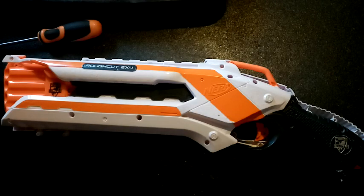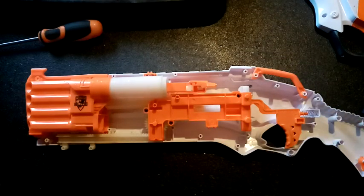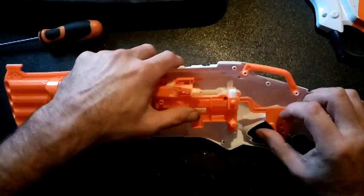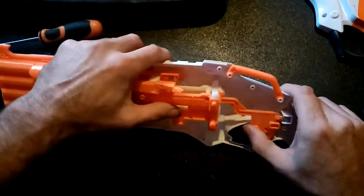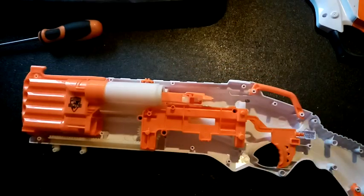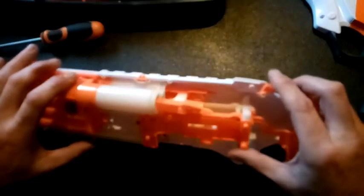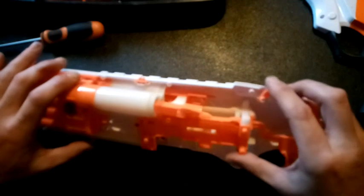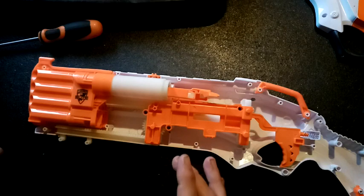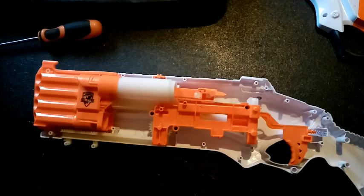We've got the screws out, so let's open this up and see what we've got inside. We've got the usual tac rails. There's the trigger — that's obviously the catch. This bit up here looks to be the reason that you get a chance to fire each barrel separately. Let's take this apart; we'll put these in the bits box because we don't need those.